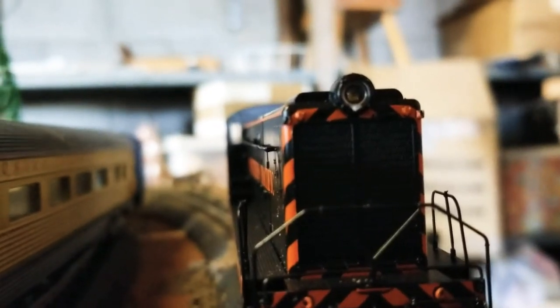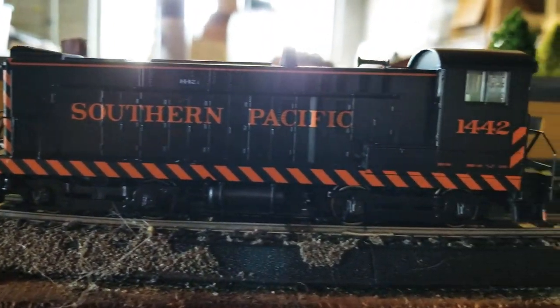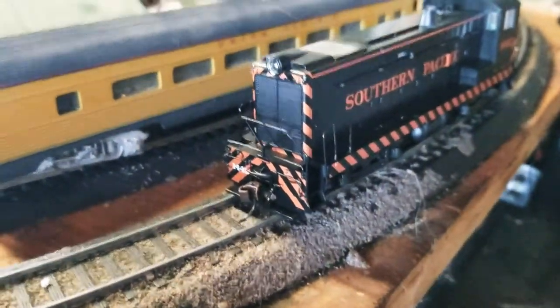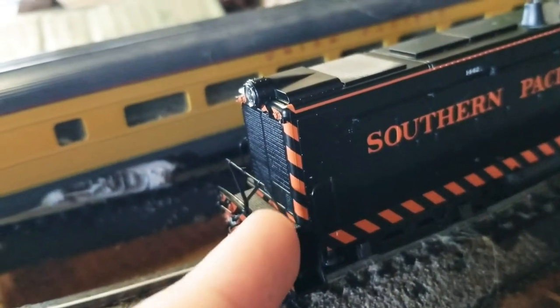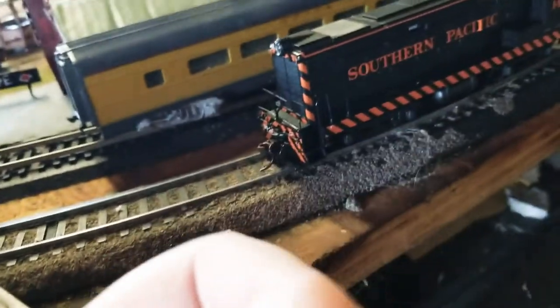Let's start with the bad news, which isn't actually quite a lot. First off, this was from Bowser's Trains, if that's how you say it. I'm not sure if this is regular for them, but all these little handrail details I had to apply myself. And with my big, chubby hands, that wasn't very easy.